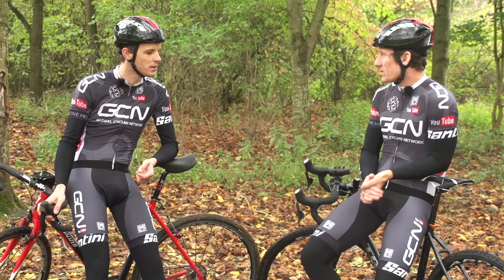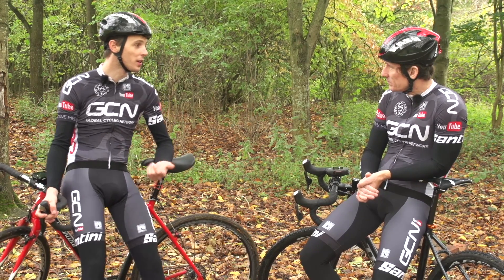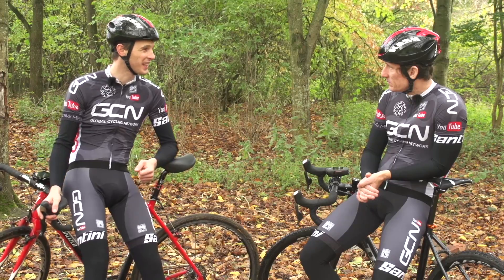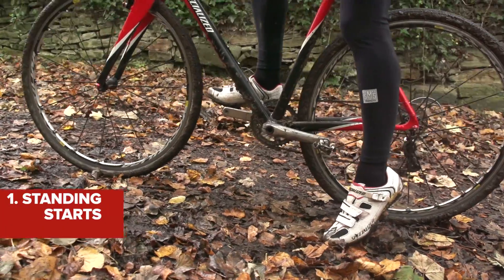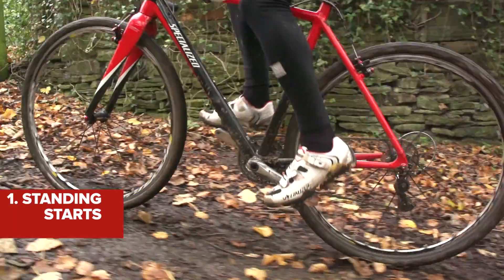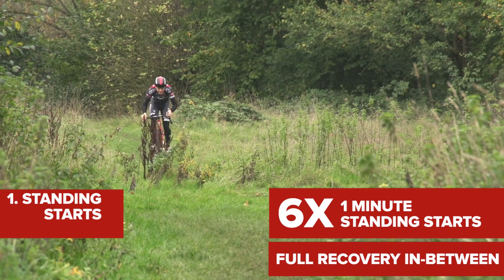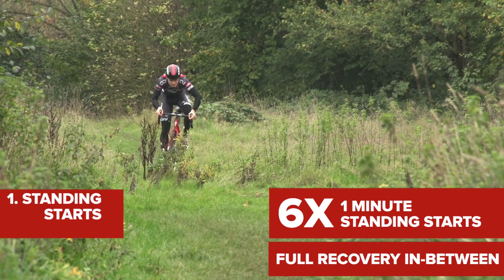What are the best sessions for cyclocross? There are three sessions I really used to like to do. Number one is one-minute standing starts. To introduce some really specific cross technique, try doing this with your foot on the floor to start off with, so that you practice your race starts too. Six of these in a session with full recovery in between are great for developing peak anaerobic power and muscle recruitment.